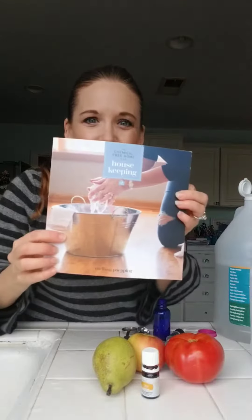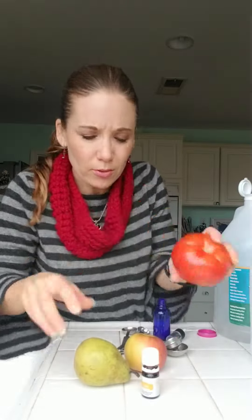Hello! Today's daily DIY is fruit and veggie spray. I got it from this book, just to let you know. This is super simple, but it kind of grosses me out to think about when you go to the store and everyone's touching your produce — do you really wash it that well? Are all the germs off?